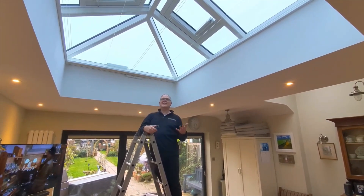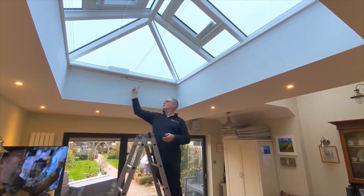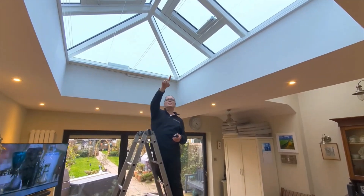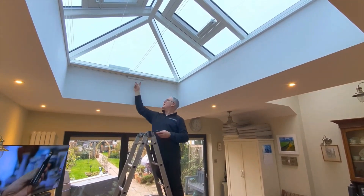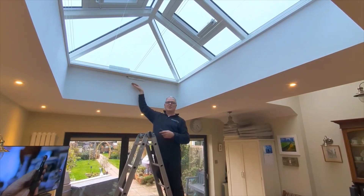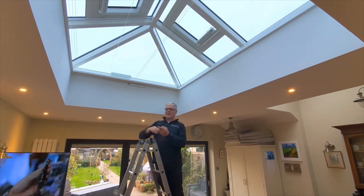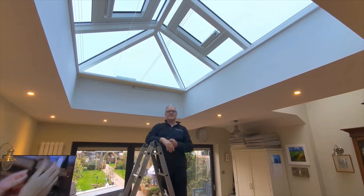The best way to protect that is to put one of these blinds in — this lantern blind — which fits in the frame that goes all the way around the lantern. It travels down these cords that go from this end to that end, and it's got a battery at the bottom. The battery is on the underside of the blind because it gets very hot above the blind. You press the button and the blind starts to move from this end to that end.